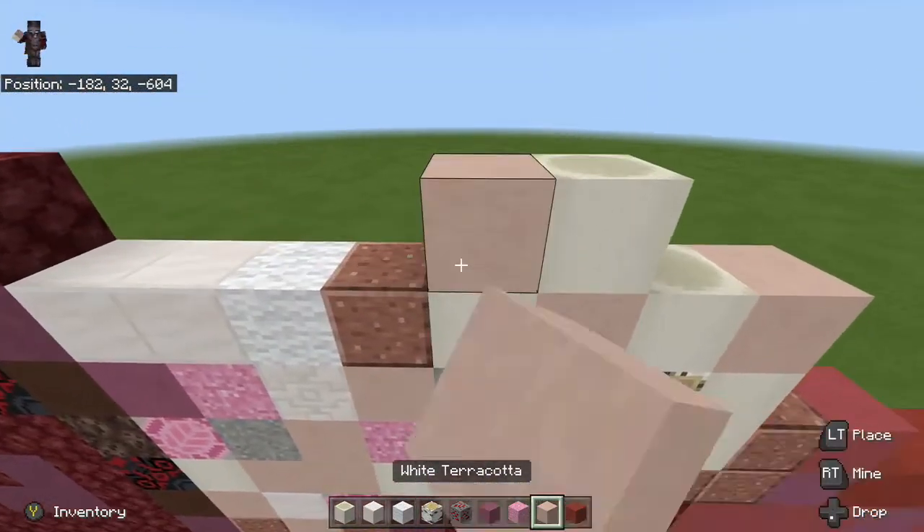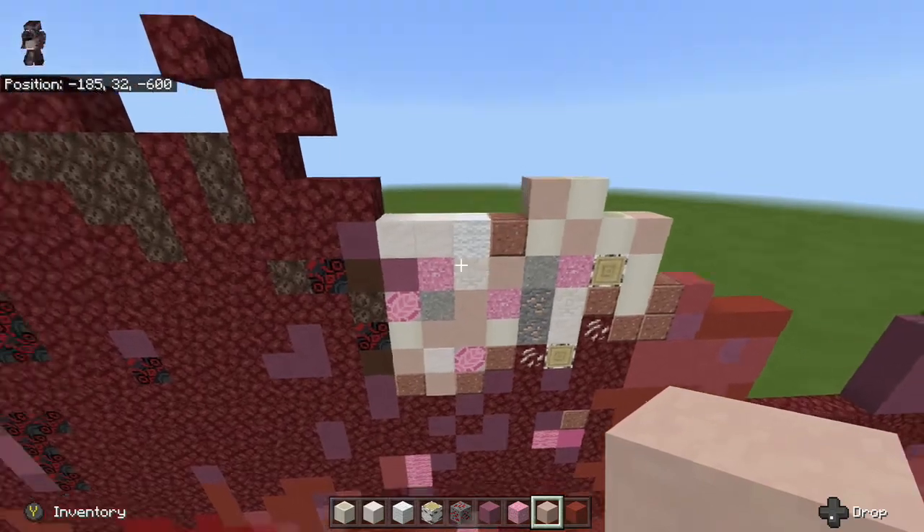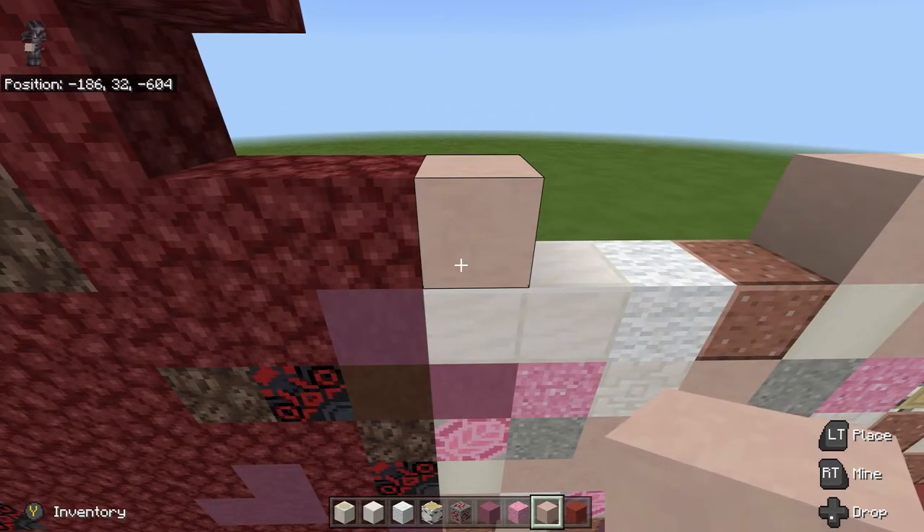Next thing we're going to do is take our bone blocks and go one, two right next to the birch wood log and on top of the polished granite. Then go one on top of the birch wood log and one on top of the concrete powder. Then place white terracotta in between — one on top of the bone block — and place a bone block on top of the white terracotta so it looks like this. Then place one white terracotta to the left and some white terracotta on top of the quartz block.